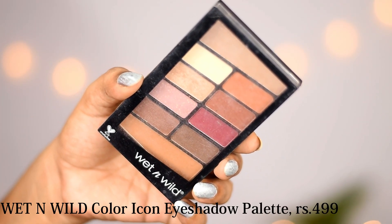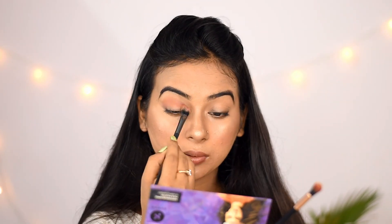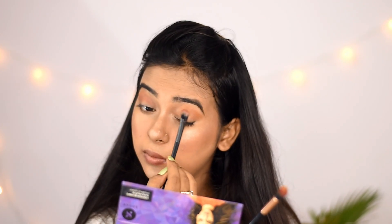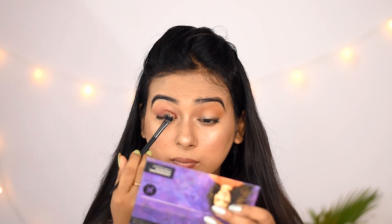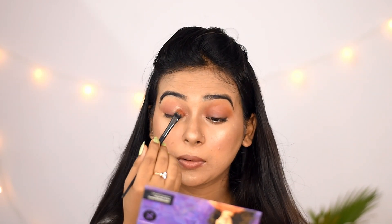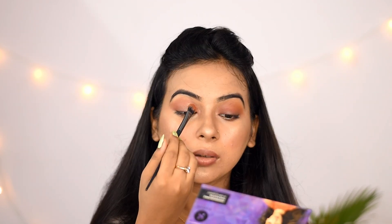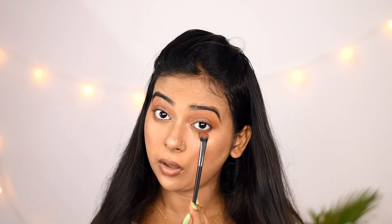I am using the Wet n Wild Color Icon eyeshadow palette. First I will apply the transition color — I have only 3 eyeshadow colors and 1 eyeshadow brush. Then I will apply the dark cranberry shade all over the eyelid. Next I will apply the golden shimmer shade on the inner part and in the lower lash line. Then I apply the light shade, followed by the cranberry shade to blend.